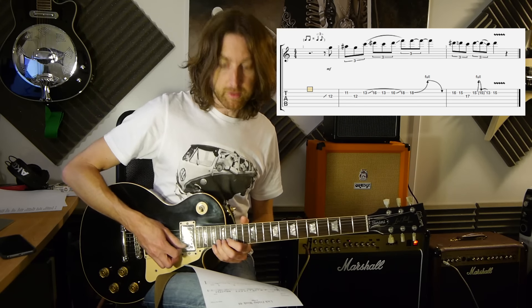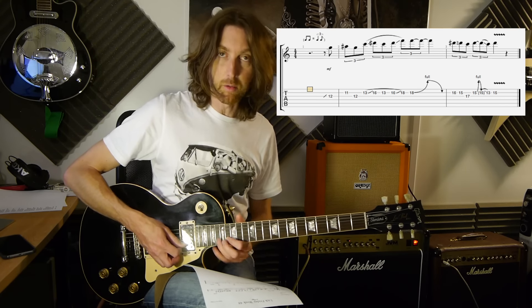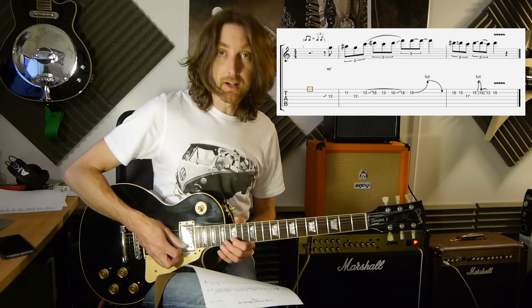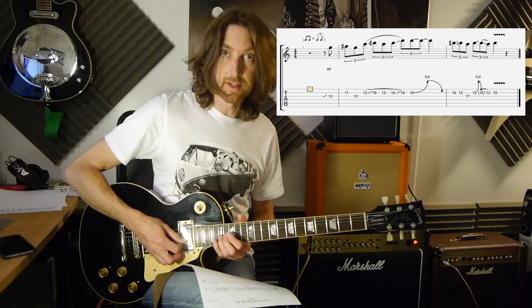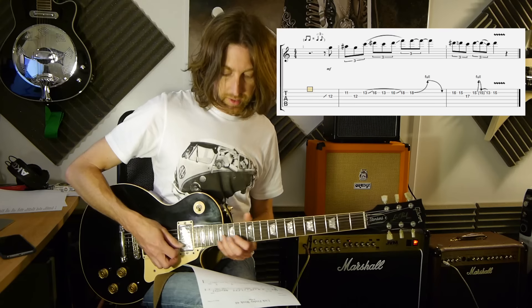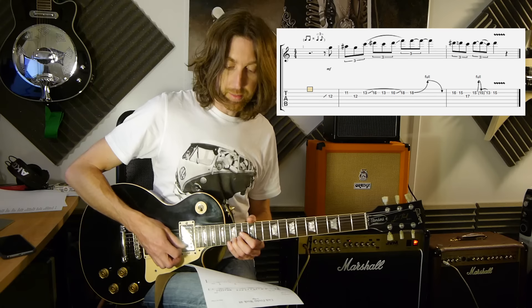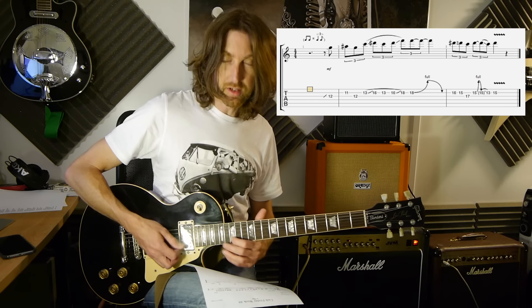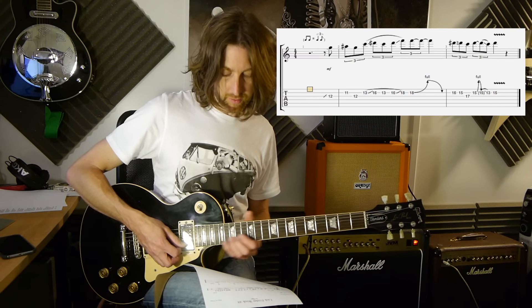After you've done the full tone bend on the 18th fret 2nd string, you can either pick the 16th fret or pull-off — it's up to you, but I'm going to pick it. So we've got the 16th 2nd string, sliding back into the 15th fret 2nd string, and then you're going to pick the 17th fret on the 3rd string. Then it's a semitone bend from the 15th fret 2nd string — bend it up, let it down, pull that off to the 13. And then to finish, you can slide into the 15th fret on the 2nd string, or pick it after the 13th.